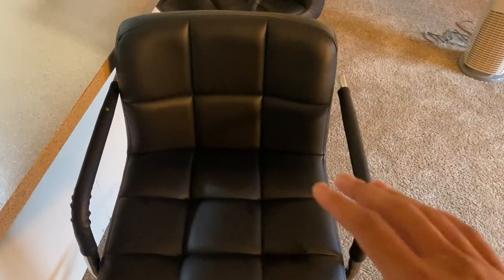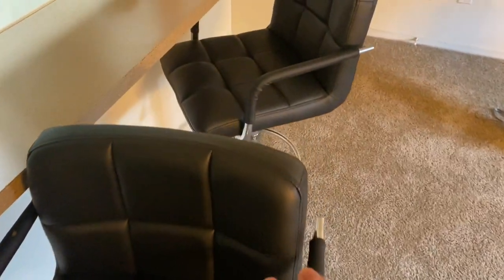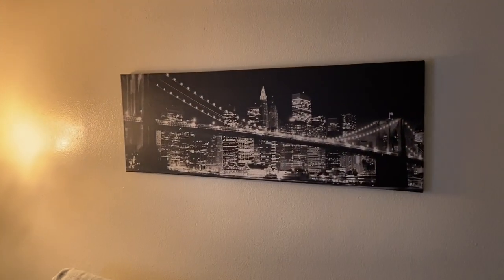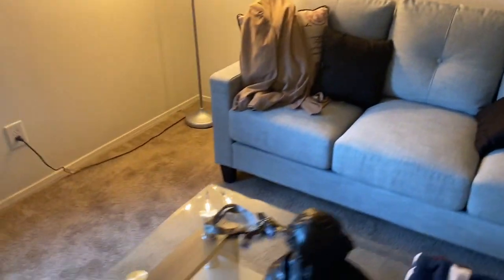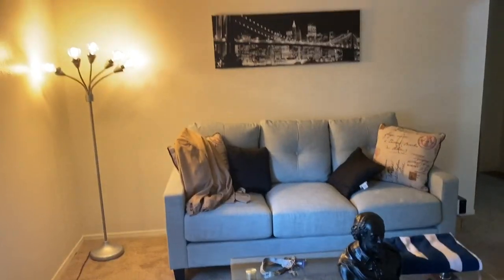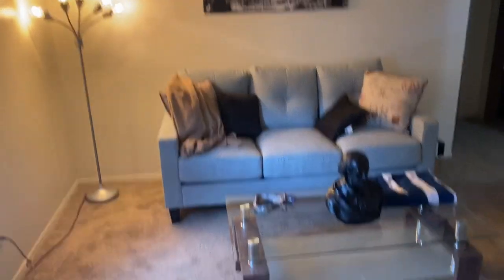It has the little airlift switch where it can go up and down, and when you sit on it it's got a little give to it. It's leather. This is a steal — the same exact type of bar stools I was looking at online for this set was like $130. I also got this little canvas right here for $2 at the flea market. When you step back, as soon as you walk through the front door, it just fits.